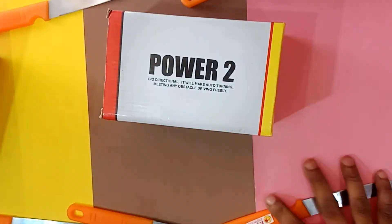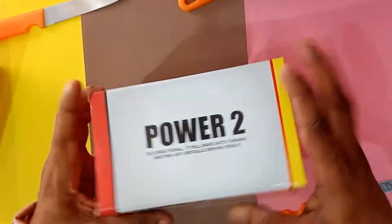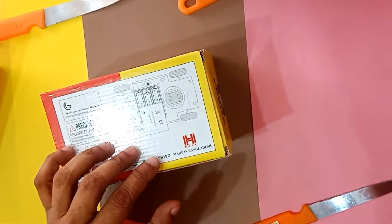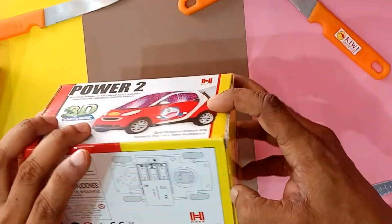Unboxing 3D car — 3 battery, best quality, small size, mini size, 3 years plus.